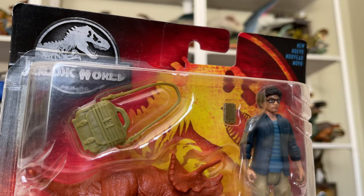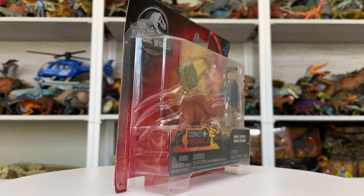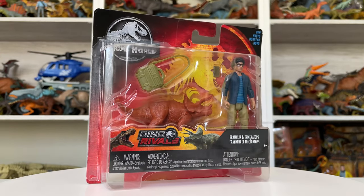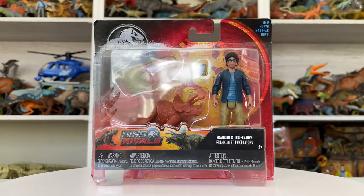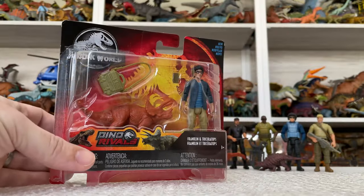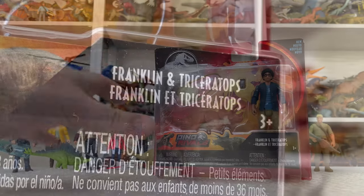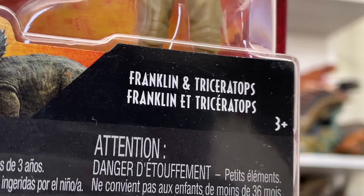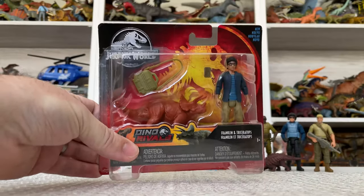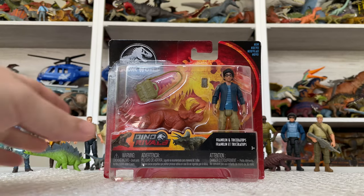My guess is that this Franklin figure will come out in some other fashion. Will it come out in this packaging? No, unlikely. But with Dominion around the corner, with Franklin in the movie again — as we know from Justice Smith being cast in Dominion — I bet this figure will come out in some other set or even a single card release with different accessories and different packaging for Dominion. Mattel doesn't waste anything — you have the Comic-Con exclusives like Malcolm and Nedry, and they make use of those. Nedry was released again in a Legacy pack, Hammond in a Legacy pack, Nedry's getting another re-release — so I'm guessing Franklin will see the light of day eventually in a different release format. Don't be too bummed out that this canceled figure won't see release, because I think in some way it'll eventually see the light of day.